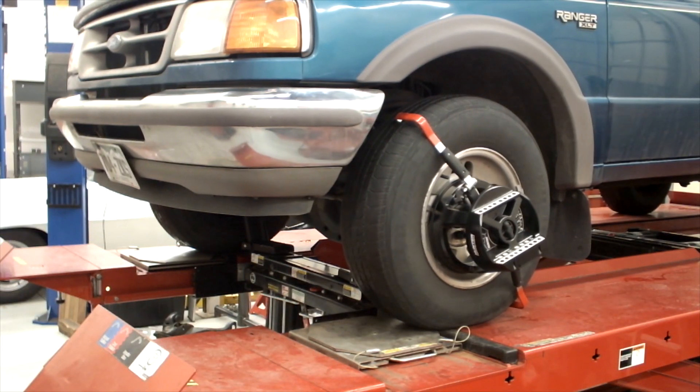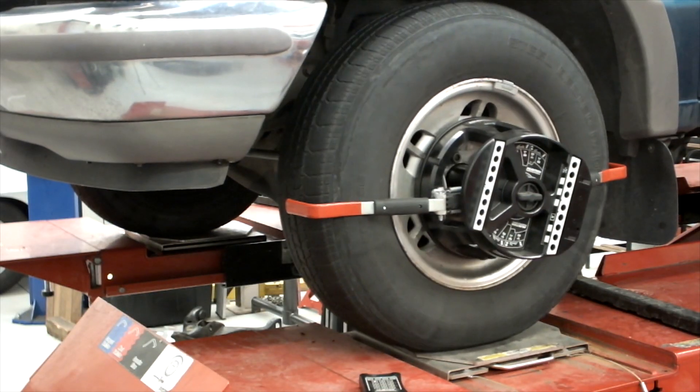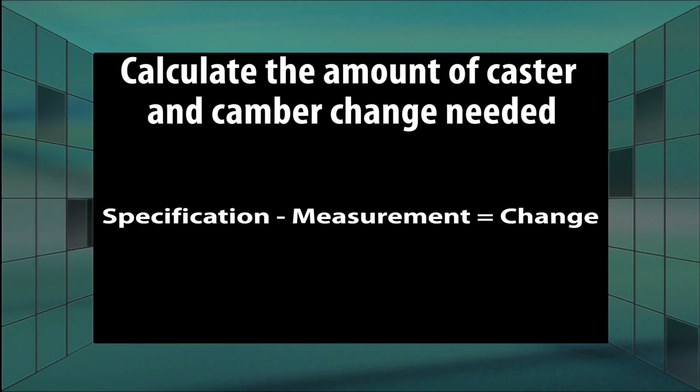Reinstall the tire and wheel and compensate the alignment equipment. Check camber, make a caster sweep, and record alignment readings. Calculate the amount of caster and camber change needed.